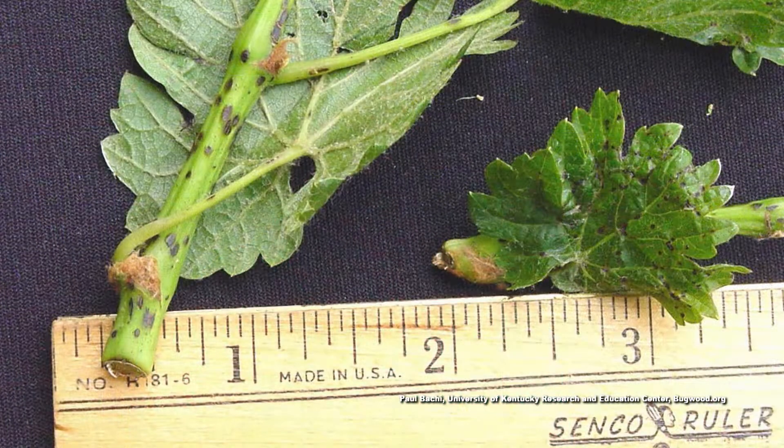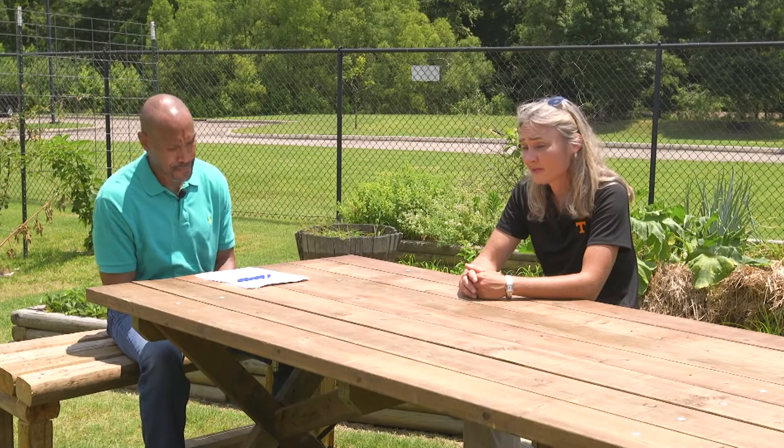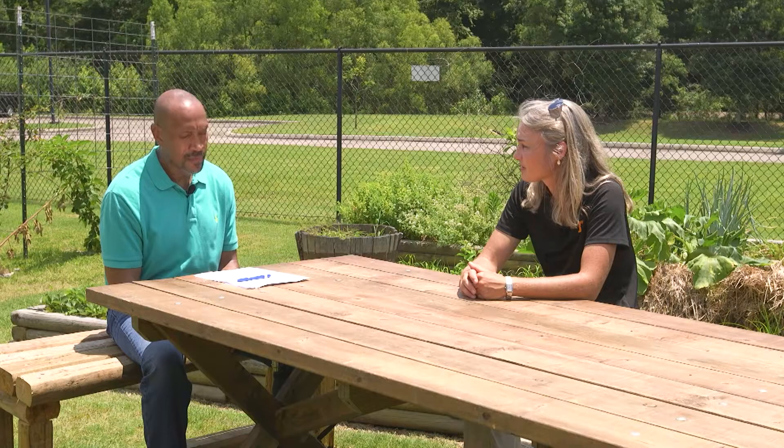Black rot was one I thought about, but I also thought about anthracnose as well. Because if you look at those spots, they did have the little red margins around some of them — that's what made me think possibly anthracnose. There are lots of times those can look similar, so it's always good to investigate all the possibilities and make sure.